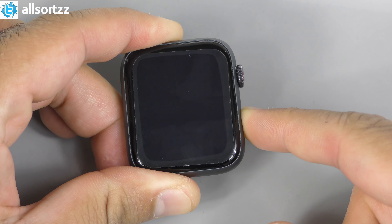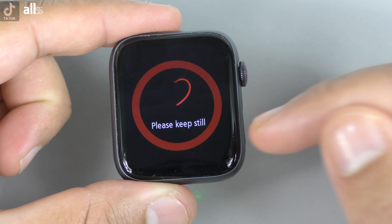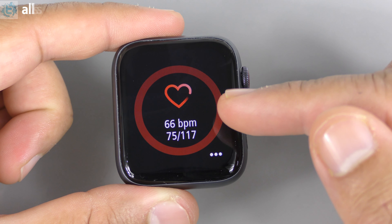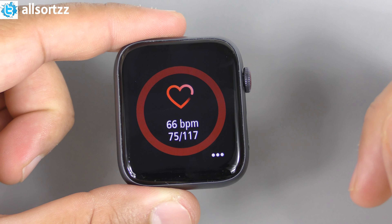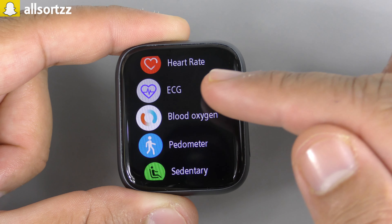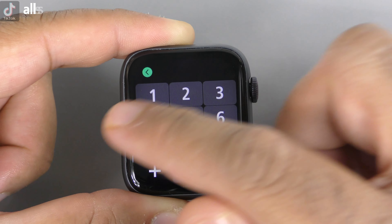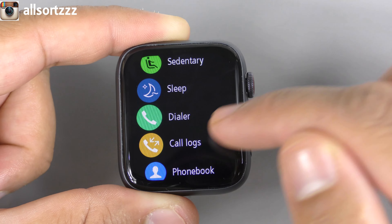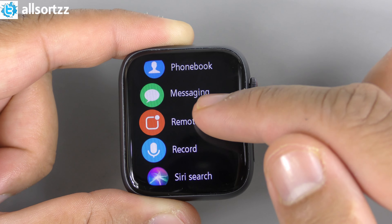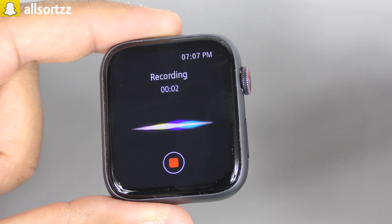Let's power this on and see if it's identical to the fake Series 6 or if there are any changes. Pressing the power button — it vibrates and you're greeted with the Apple logo while powering on. I'll select English and go straight to the watch face. Taking off the screen protector, the screen looks similar to the previous one. Let's dig in and see what we can find.